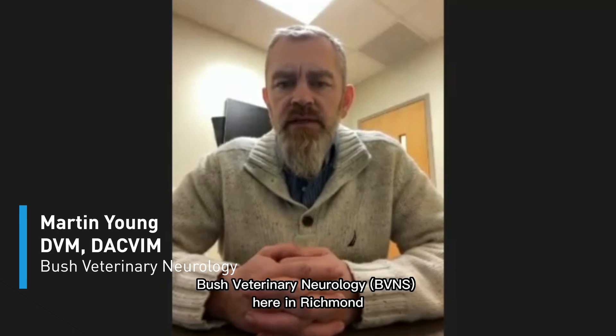Dr. Martin Young, DVM-MS, D-ACVAM in Neurology, Bush Veterinary Neurology here in Richmond.